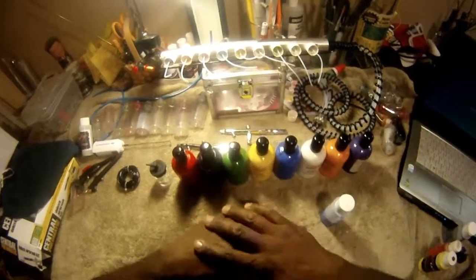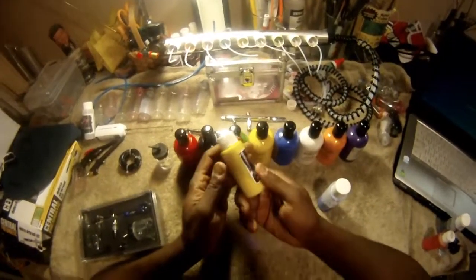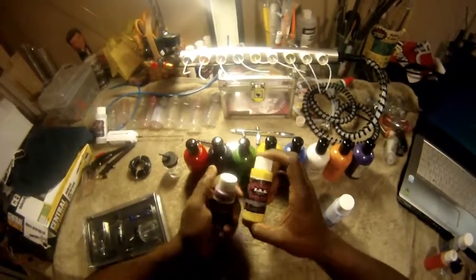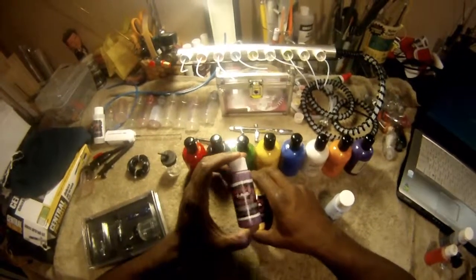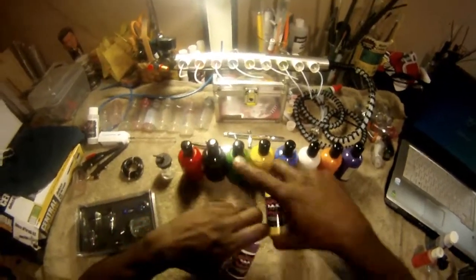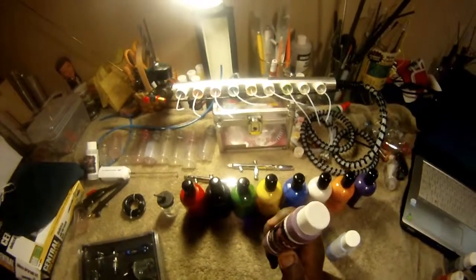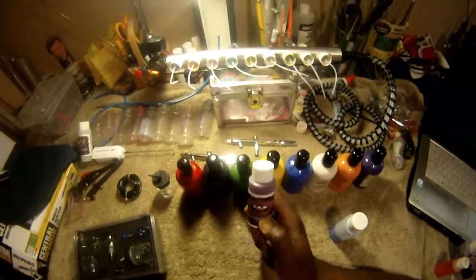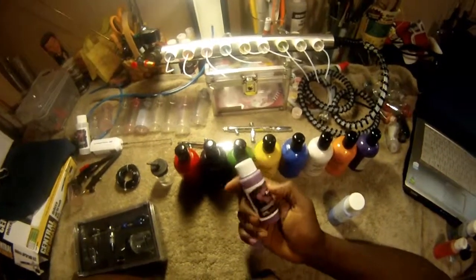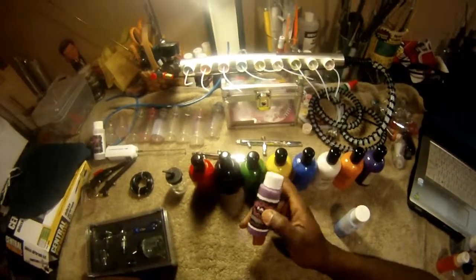Now, FAB used to have water-based paint but they have new hybrid paint now. Hybrid paint has a little alcohol in it - the only way you can clean it is with alcohol. It is water-based - do not mix water with your hybrid paint or it will clog up everything. That's experience talking.